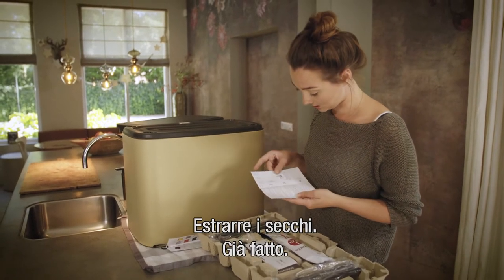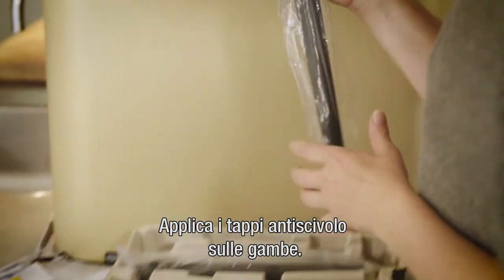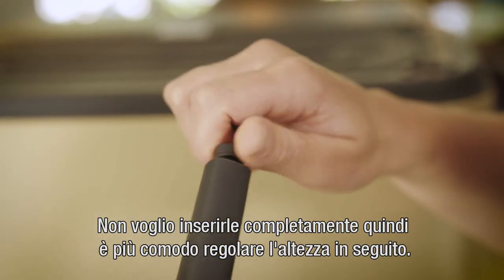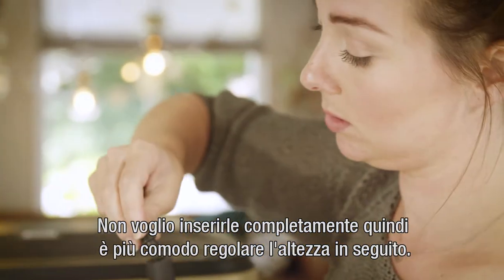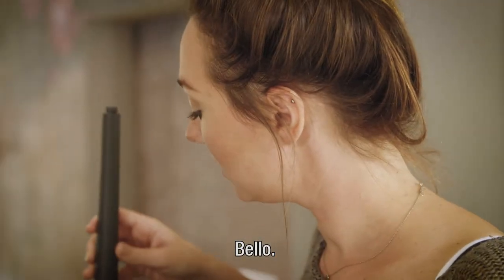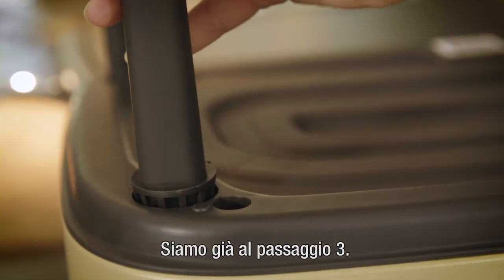First, take out the buckets — just did that. Then put the non-skid caps into the legs. I'm not twisting them all the way so it's easier to adjust the height later on. Very easy — already at step three!